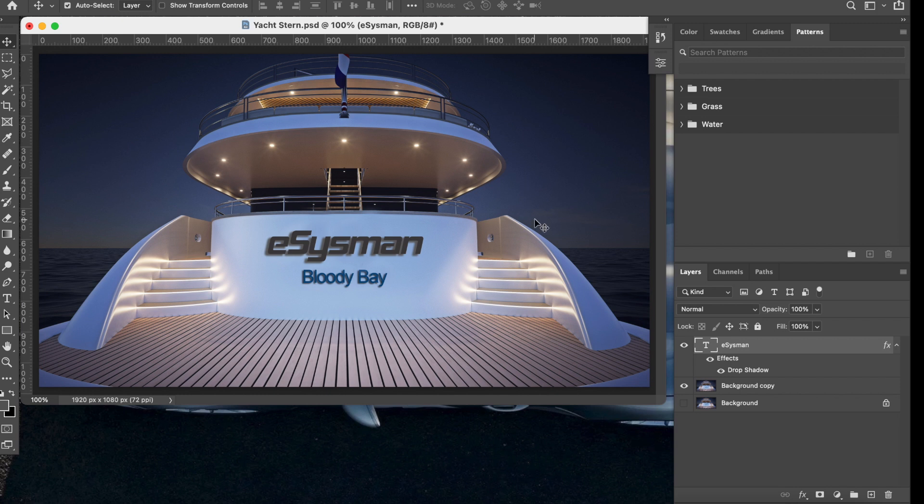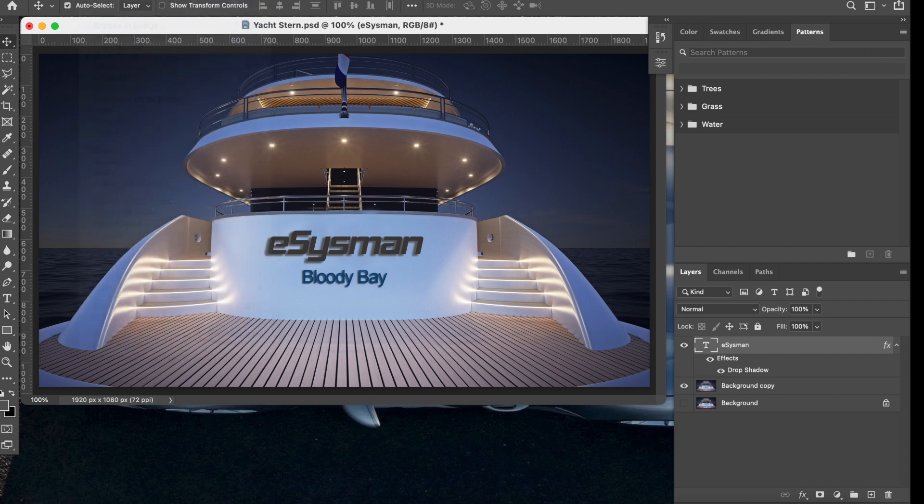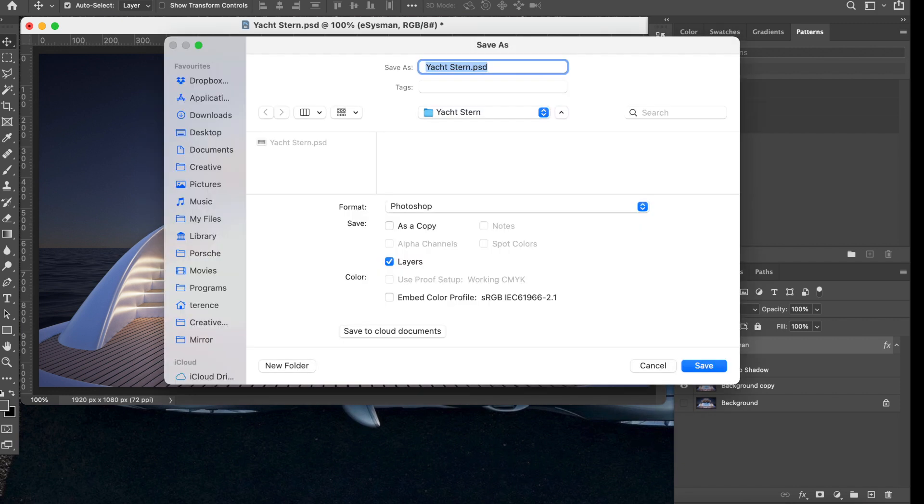To create the animation that gives the appearance of the lights turning on, we need to make two images — this is the first one. Go to File > Save As, or press Command+Shift+S, save it as a JPEG to the desktop, and click Save at maximum quality. That's the first image saved.